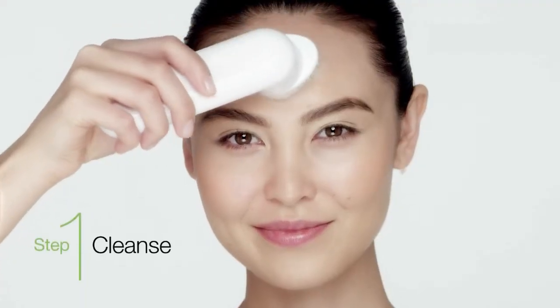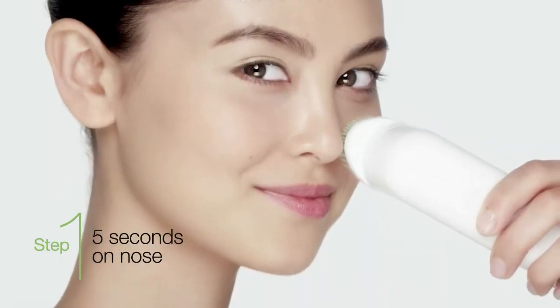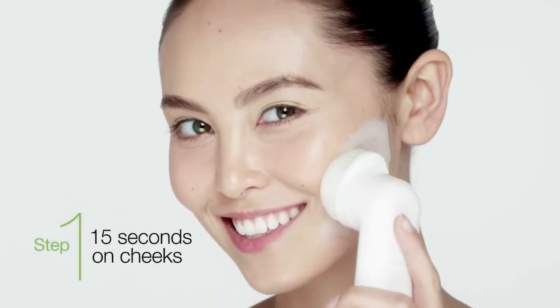Step 1: Cleanse. Our brush works best when you gently move it in a circular motion over skin. The Sonic action lifts makeup, oil, and dirt that hand washing may miss. There's no need to apply pressure.